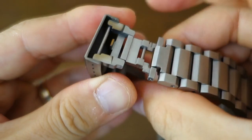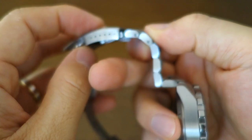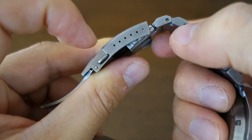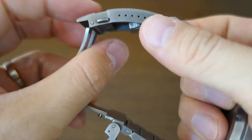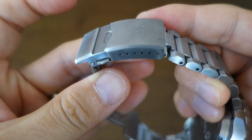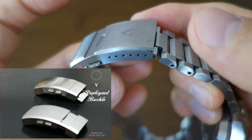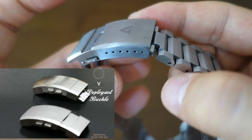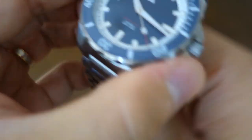The clasp is a milled deployant with a solid dive extension and six adjustment holes on the side, though effectively four are functional due to how the dive extension falls. It has push-button release and solid deployant arms. Australis are also planning to make a glide lock or ratcheting clasp available as an option, which will also feature micro-adjustment on either side — personally I'd probably go with the ratcheting clasp.